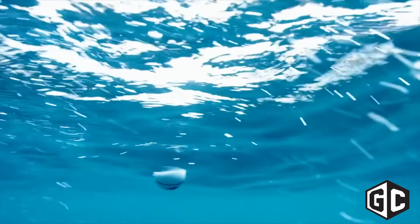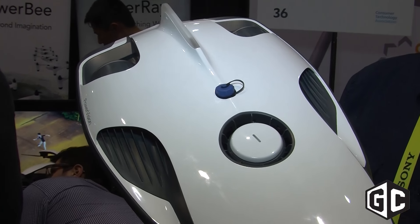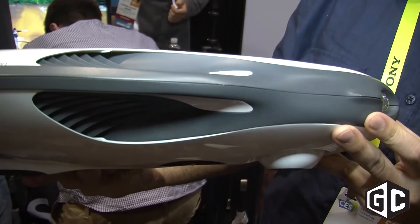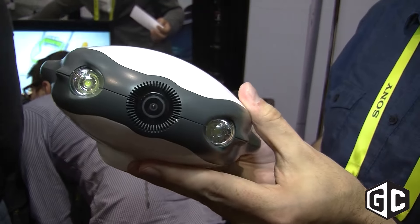Talk about how deep it can go as well as the battery life. Right now we're talking about a 30 meter depth on this thing. It's tethered for signal because you can't do RF underwater. The camera quality is obviously 4K, it's about 5 pounds, and it goes down to about 30 meters.